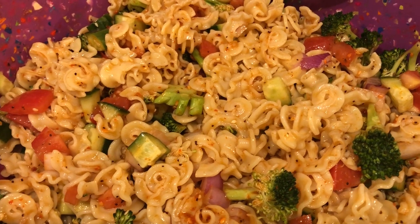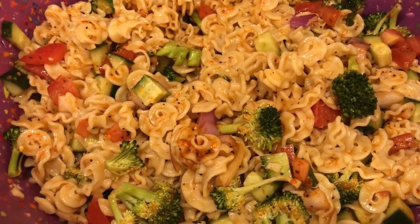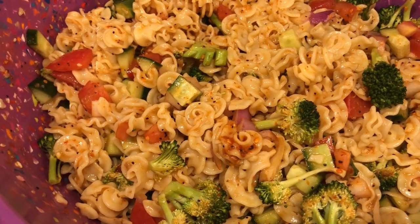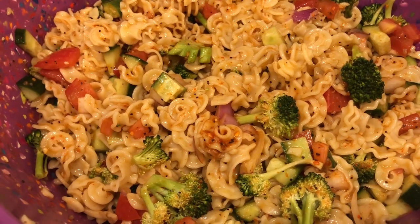I hope you all enjoyed this simple and delicious classic salad recipe. If you did, please make sure to give us a thumbs up. And if you have not subscribed to our channel, we'd certainly love to have you. Thanks so much for watching and we'll see you all next time.